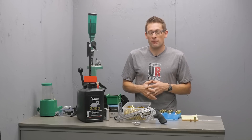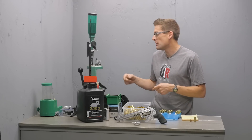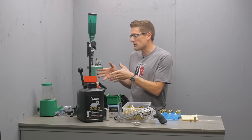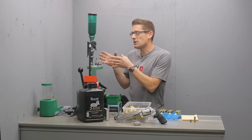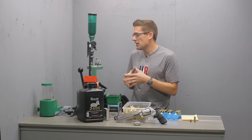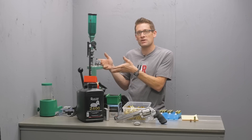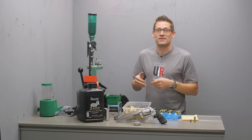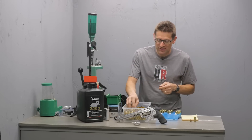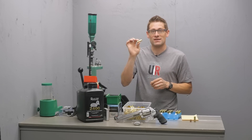In this video I want to talk about three different load levels that I've put together for the 500 Smith & Wesson Magnum. If you haven't already seen it, you're going to want to see a couple videos I did covering the RCBS Pro Chucker 5 and the 500 Smith & Wesson Magnum and Special load setups, where I even machined my own spacers to quickly switch between 500 S&W Special brass and 500 S&W Magnum brass.